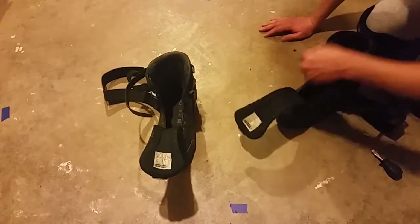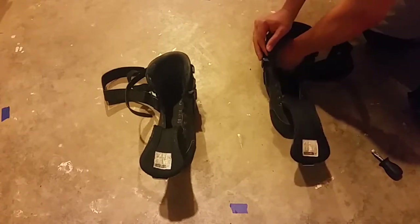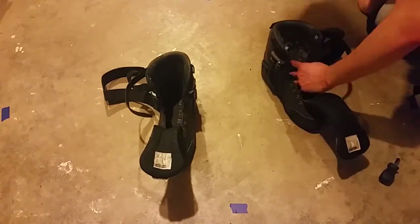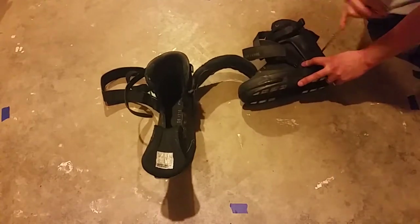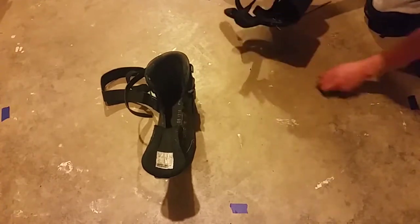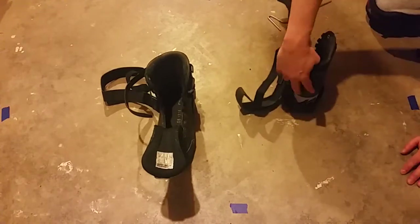I've sped up this footage six times just so you don't have to — it took me about an hour and a half to do this. Now I'm really confused, so I'm taking off the cuff because I was expecting something structural under the boot, and when I didn't find anything I was really confused.